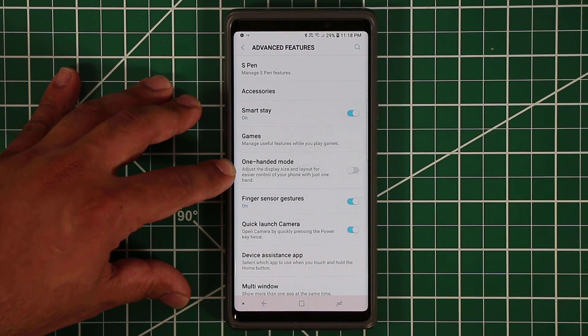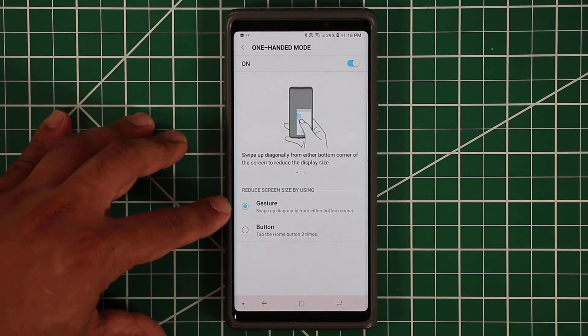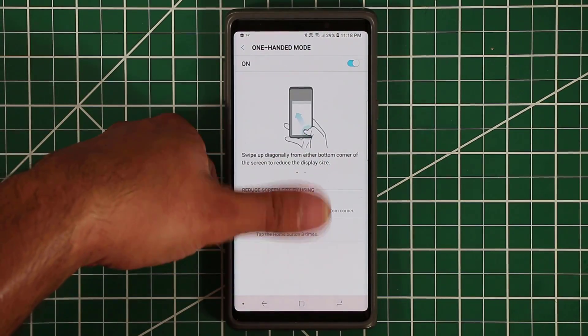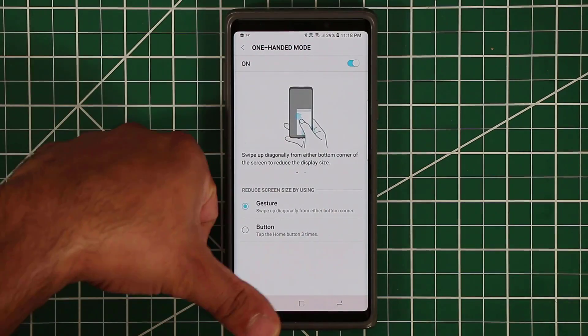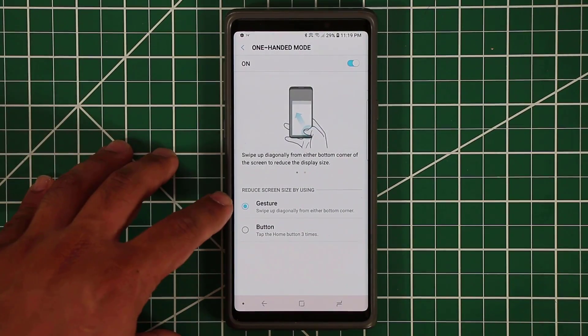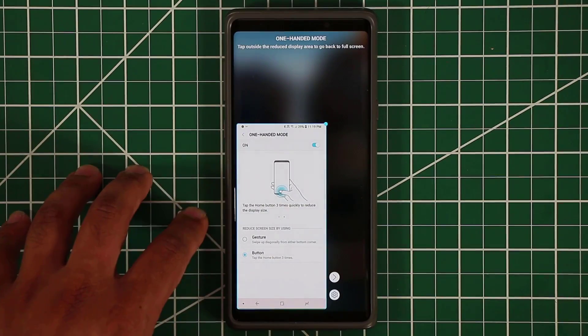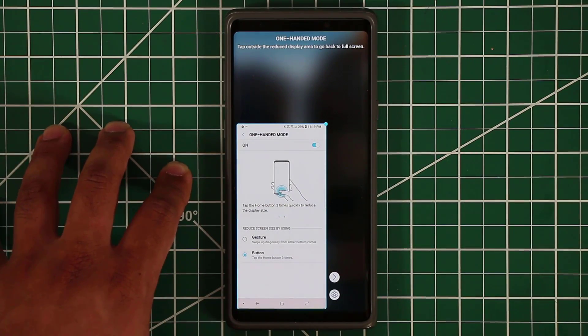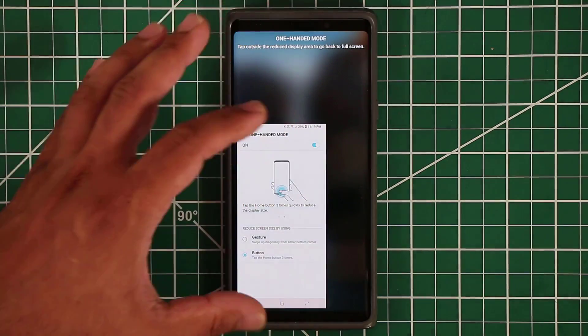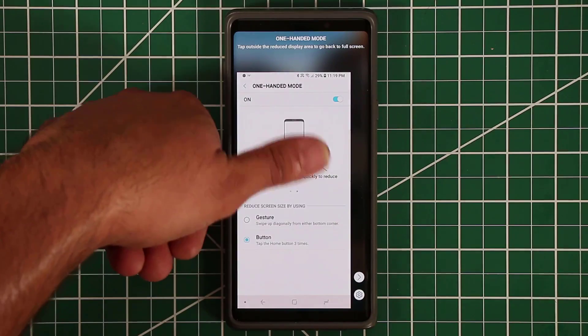Now let's talk about one-handed mode, which is an amazing feature. You can enable it with a couple of activation options — it's designed so your entire phone can be used with your thumb. It's a large phone, so if you don't have large hands you won't be able to reach every area. You can activate one-handed mode using a gesture or a button. I like the button mode — tap the home button three times and you get one-handed mode. You can also adjust the size to fit your finger.